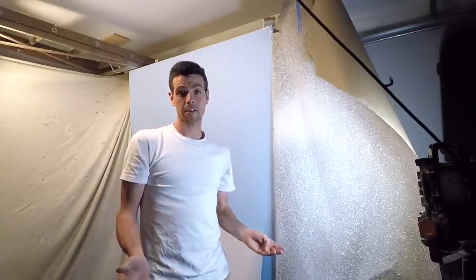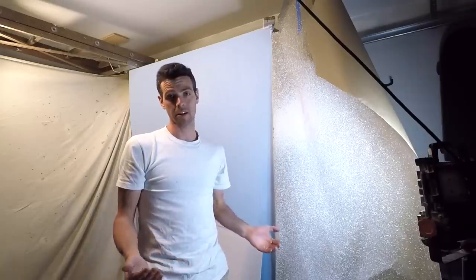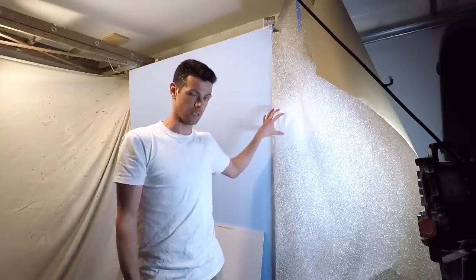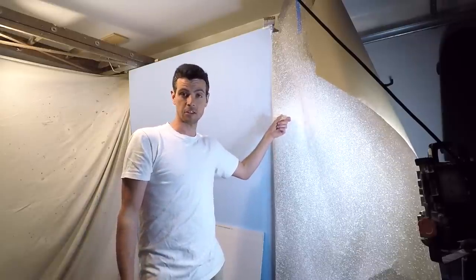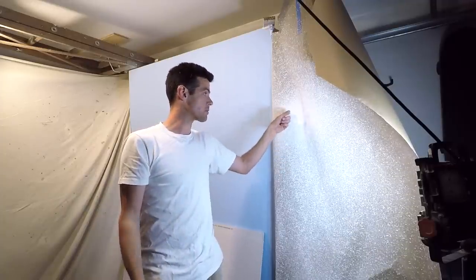I think splatter and orange peel are often confused, and terminology varies by region. Let's look at what's closer to an orange peel from what I did yesterday. It's called orange peel because it looks like the inside of an orange peel. This is just where I did a splatter texture with a lighter spray and sprayed it a little bit heavier — that's my orange peel. It's just more sprayed.